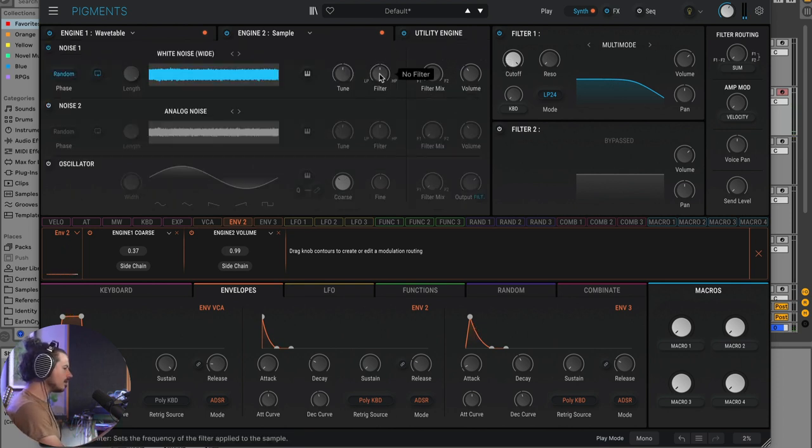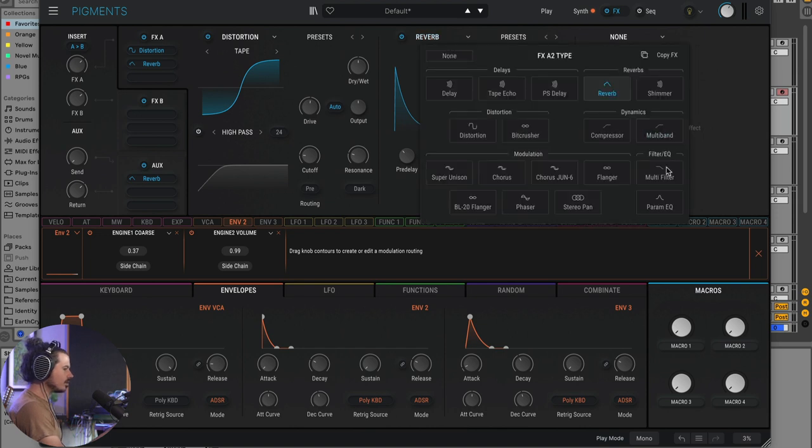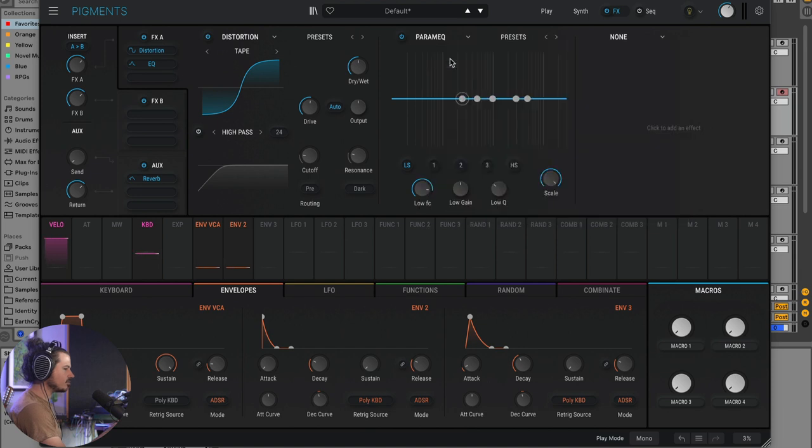I could go into the utility engine and turn the low pass filter down a little bit, depending on the kind of sound I'm going for. Now to complete the sound, let's go to the effects. Pigments has a parametric EQ built inside of it, so I can scoop some mids out to get this to be a little bit more just low end and top end. That sounds a little more modern.